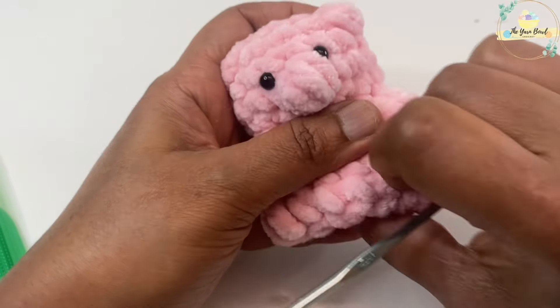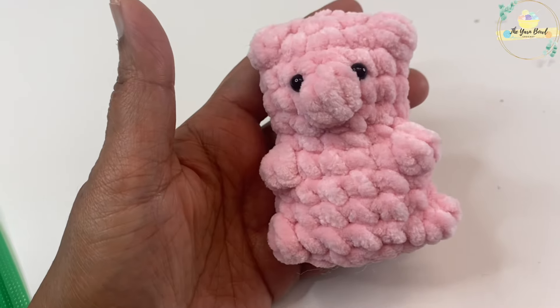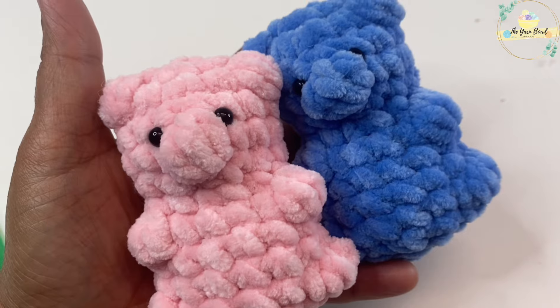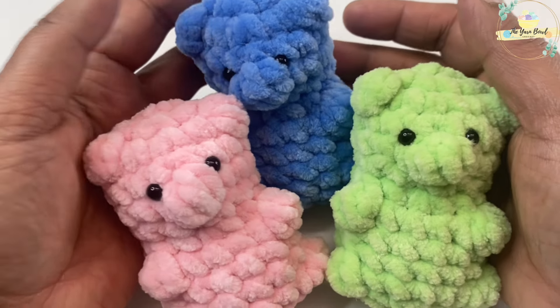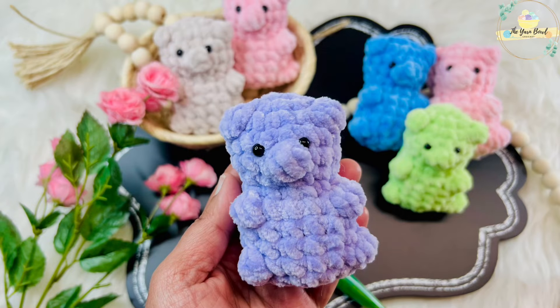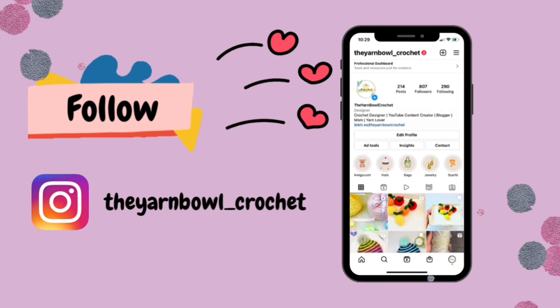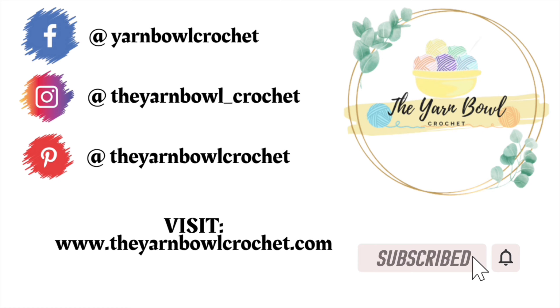We are done with the teddy — just give it a final shape. This took me less than 30 minutes, and if you have some scrap plush yarn this is a perfect project. You can make plenty of these for markets as well. A free written pattern for these no-sew teddies is available on my website the yarn bowl crochet dot com. Don't forget to follow me on Instagram, subscribe to the Yarn Bowl, and click the bell icon. Thanks for watching, bye!